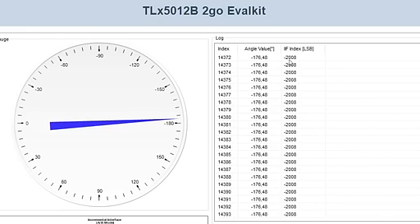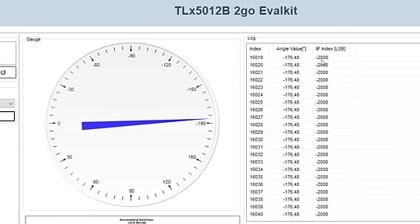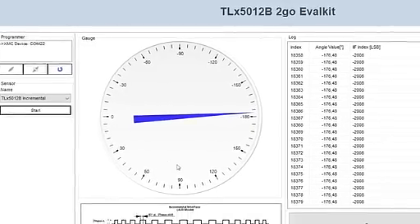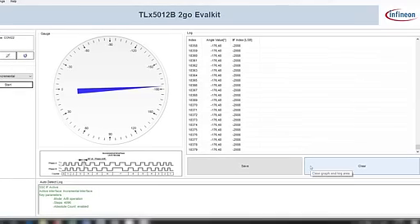On the right-hand side you see the angle value as a number and an I2C interface index. If you stop the graphical user interface, you can save all the numbers or you can just clear them.